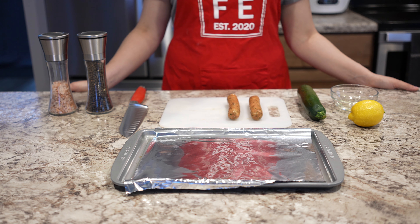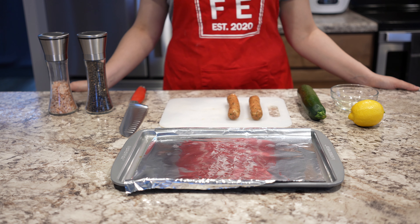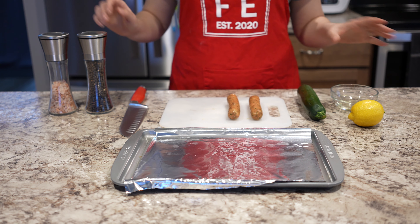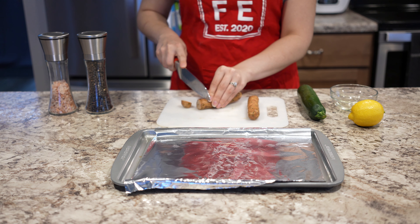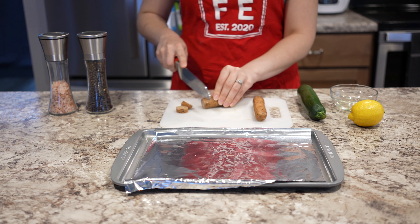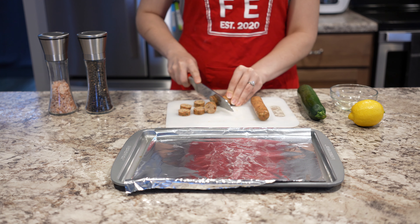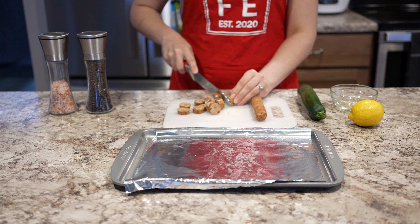Now to start cooking. First, make sure your oven is preheated to 425 degrees, since we're going to be roasting our sausage and our zucchini. I have my sausages, zucchini, lemon, some salt, pepper, and oil. I'm going to start by chopping the chicken sausage into little inch-sized coins. One important thing — try to make sure everything's about the same size so that when it cooks, it cooks nice and evenly.